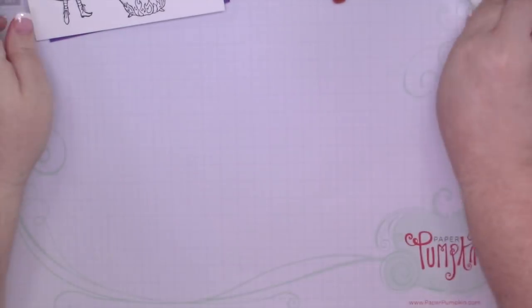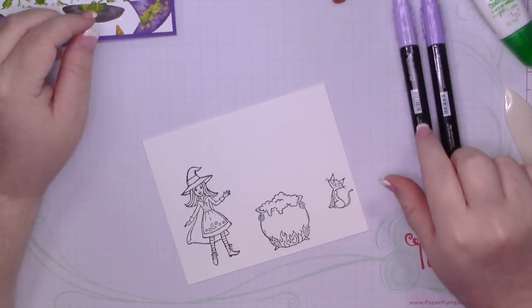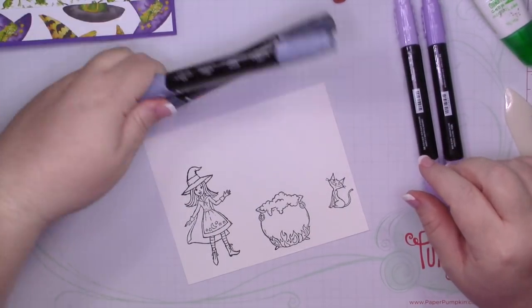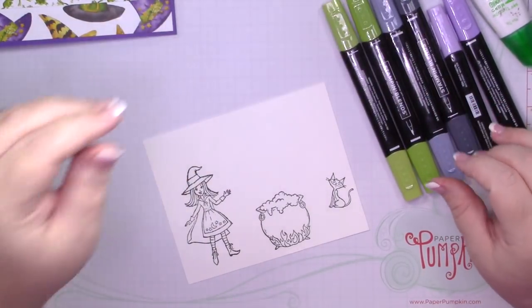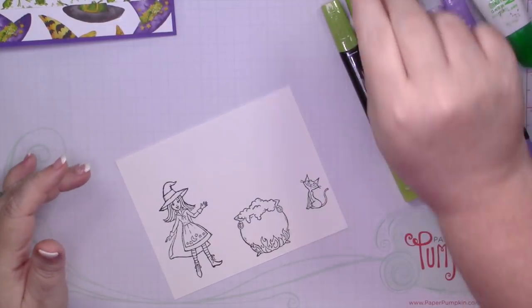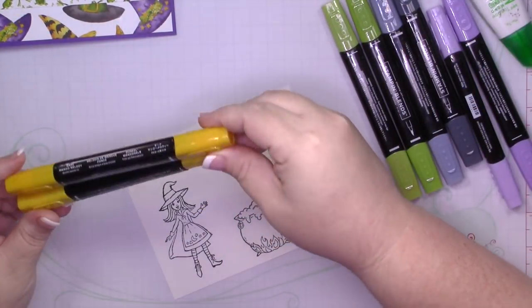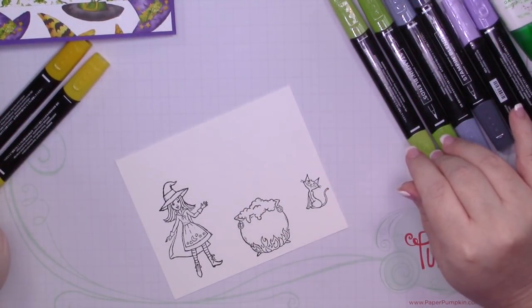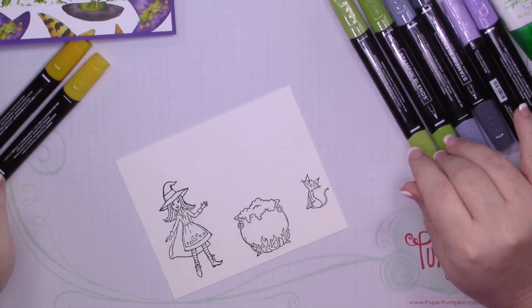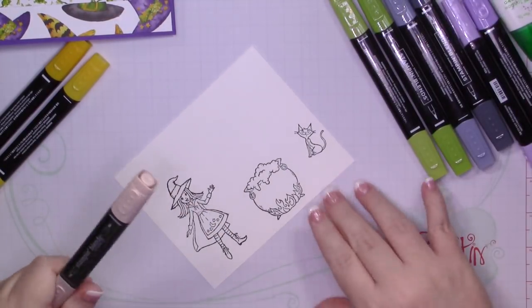I'm going to be coloring today using Highland Heather, Basic Black, Granny Apple Green, and then probably Mango Melody — that's right, Mango Melody. Those are the colors. And then I'm going to start with Ivory for her skin tone.